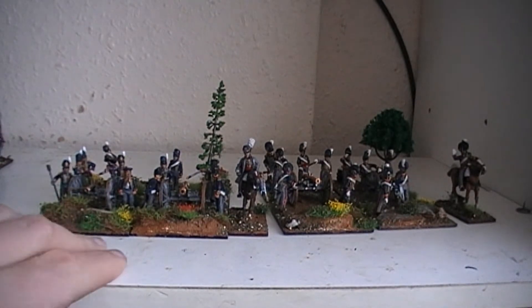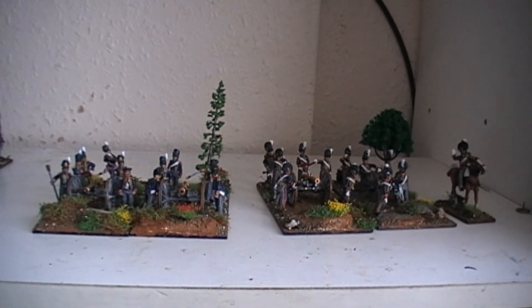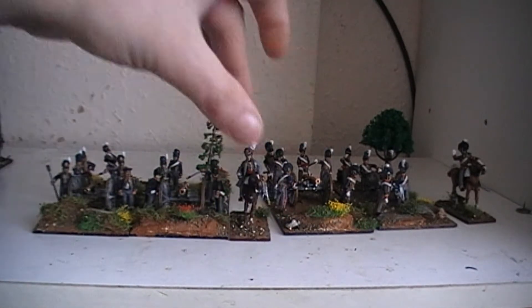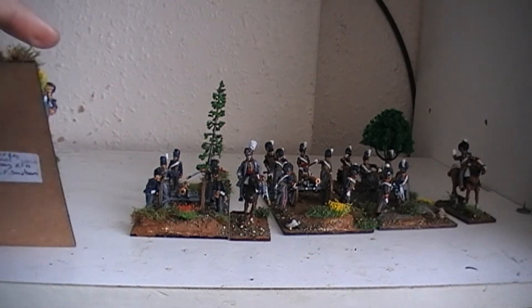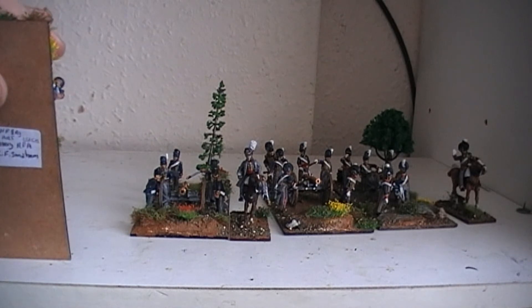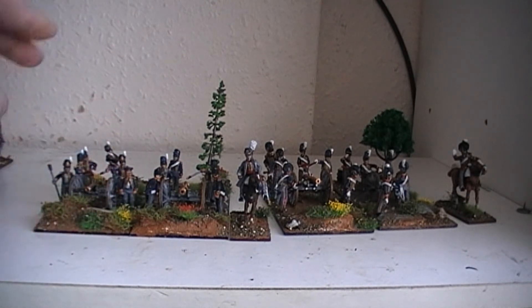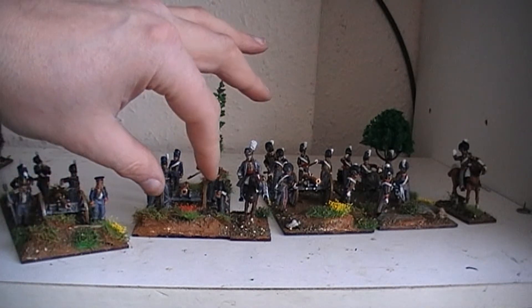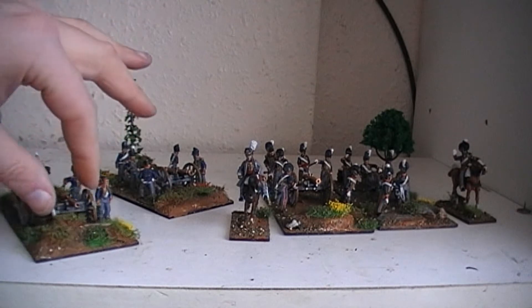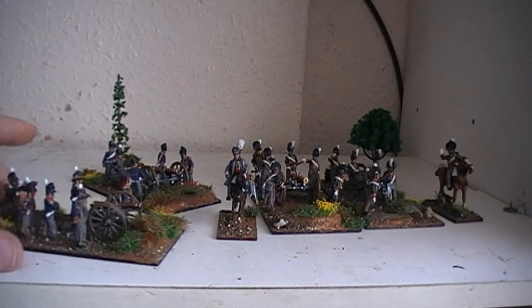Then we'll go into the 1st battery. They are the Divisional Artillery 1st Battery Royal Foot Artillery, led by Captain C.F. Sandham. These are Perry's guns. For some reason I've decided to go for two cannons rather than one cannon and one howitzer. These are nine pounders.